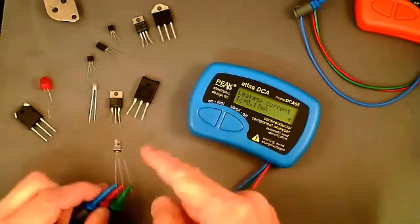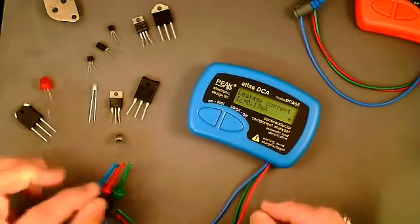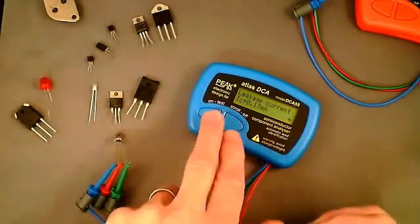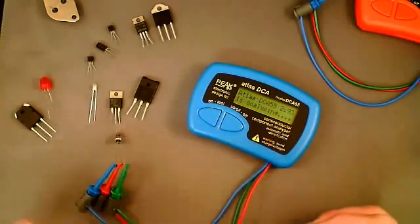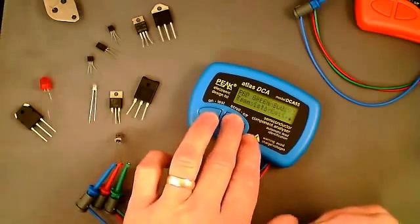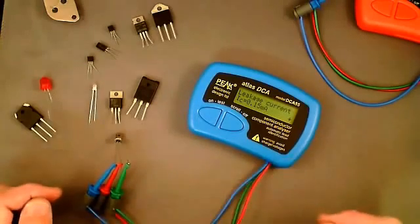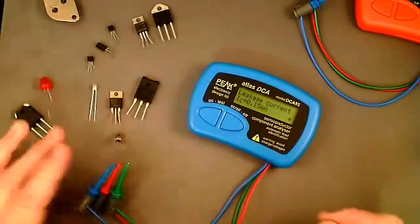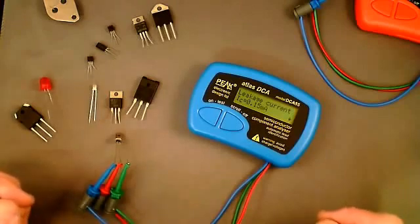Because I've been handling this transistor it's got quite warm, but now I've let go it's starting to cool down. We should see the leakage current start to drop. Performing a new analysis and going to the leakage current screen, we can see it's starting to fall again — it's at 0.15 milliamps. As the temperature continues to fall back to room temperature, we'll probably see it arrive back at around 0.08 milliamps.